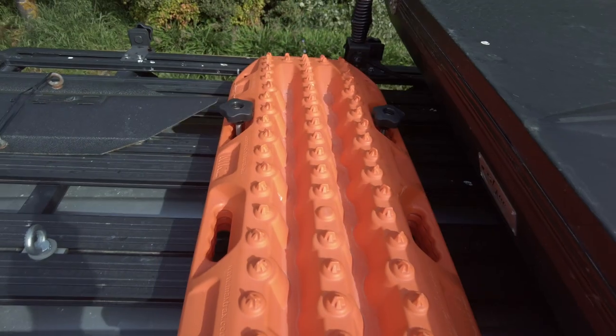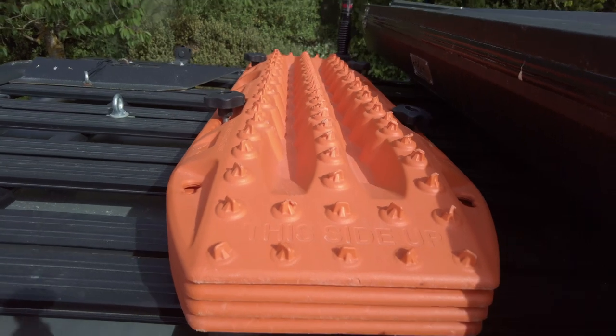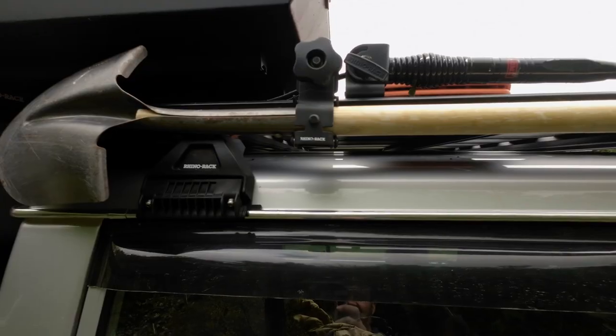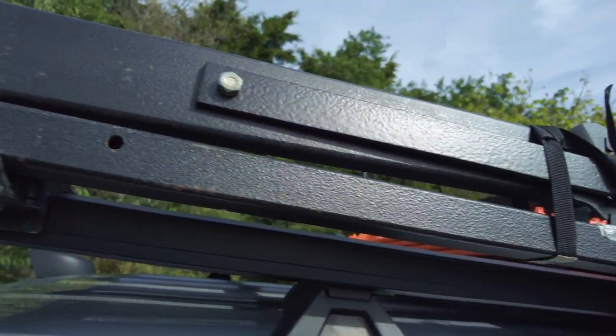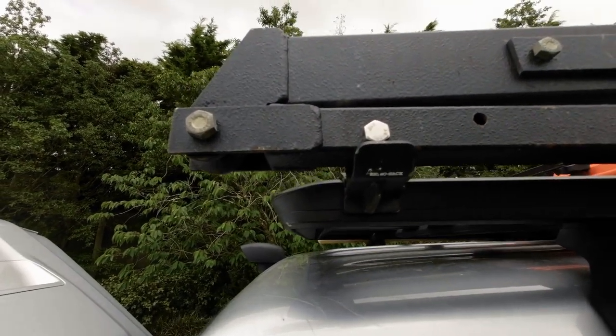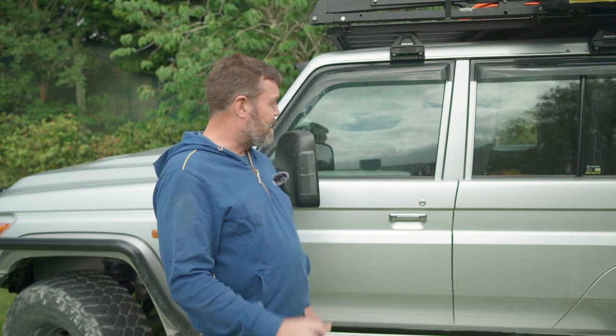I store my MaxTrax on the roof rack with a Rhino Rack bracket, and the same goes for the aerial, shovel holder, and Land Anchor — all using Rhino Rack brackets. The Land Anchor brackets are actually Rhino Rack High Lift brackets I've modified. I do have a High Lift deck I normally carry on the roof, but it doesn't fit with my current setup, so I need to reconfigure things to get it on there.